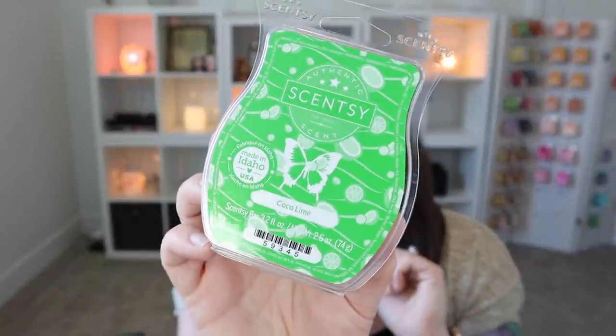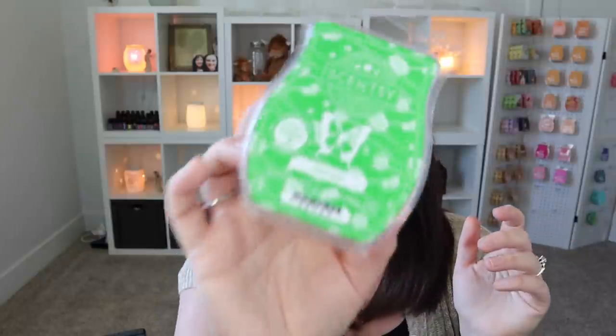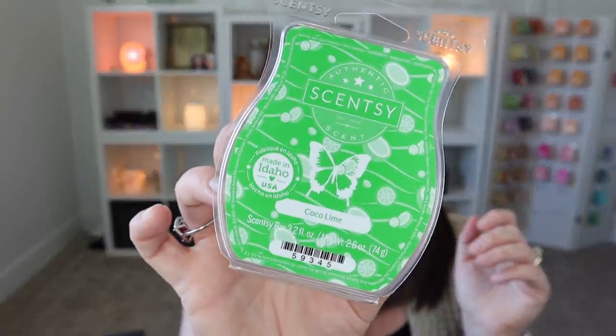Next, Cocoa Lime. I love Cocoa Lime — this is another one of my absolute favorites. It's a wonderful lime scent. Scentsy does lime so well — it doesn't smell artificial, it smells zingy and citrusy and wonderful and vibrant. Then you have the sweetness of coconut that comes in and just calms it a little bit. Absolute powerhouse. Love it.